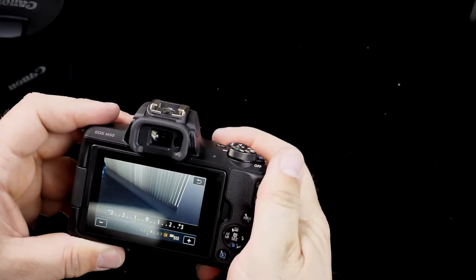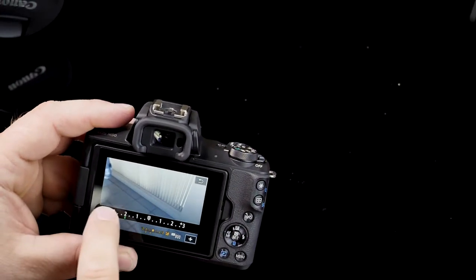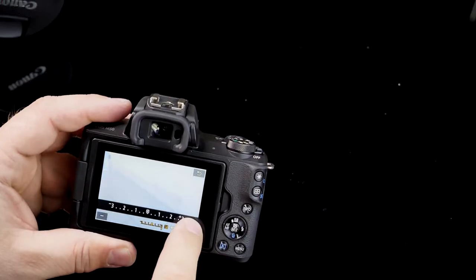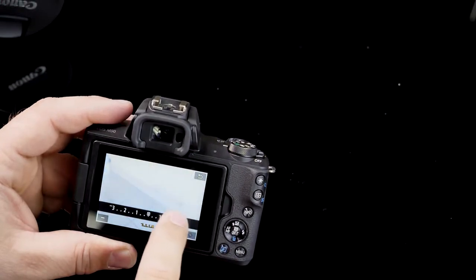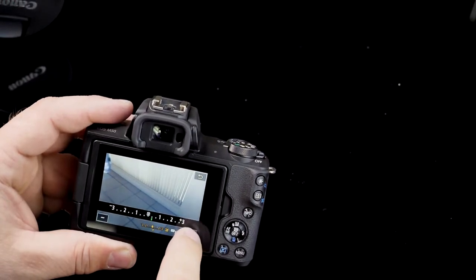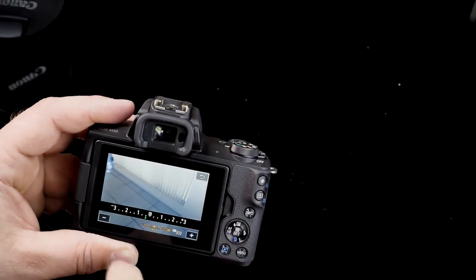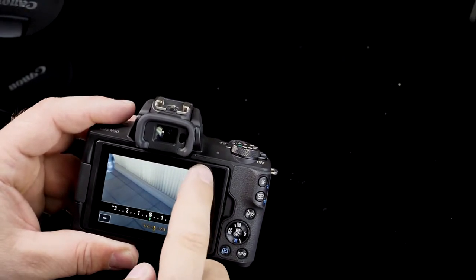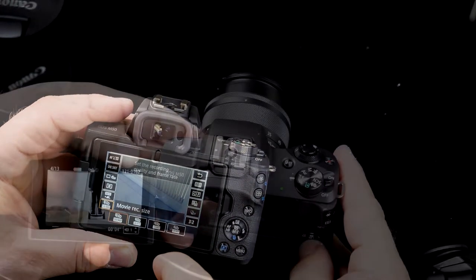It doesn't provide good tactile feedback, so that's my only gripe with the buttons. Other than that, the interaction between the buttons and the touchscreen is really amazing. Once you start operating the camera, the screen offers tips and allows you to change shooting modes, aperture, ISO, or shutter speed settings very quickly — almost like using a dedicated button. The touchscreen is very responsive, bright, and high resolution.